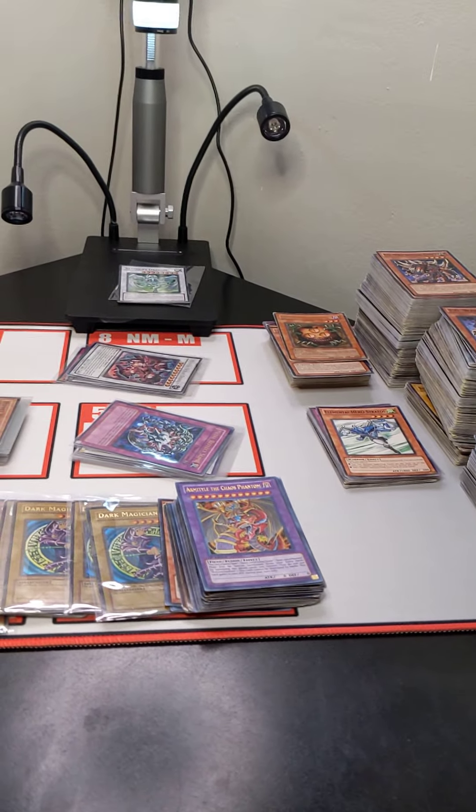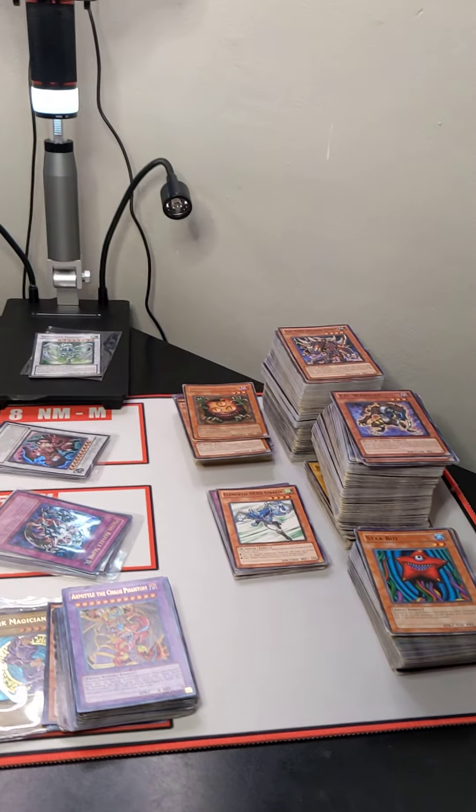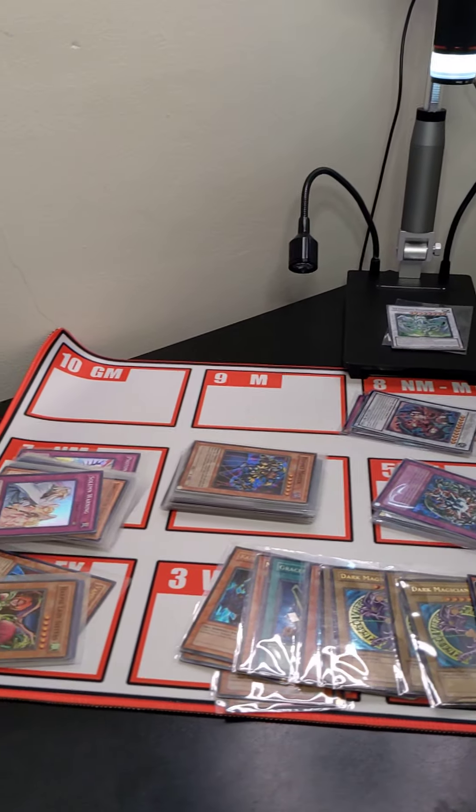We'll first go over the holographic cards that we've assessed a condition on. Next, we will showcase a portion of the rares that haven't been assessed, and lastly we will showcase the remaining lot that hasn't been assessed.